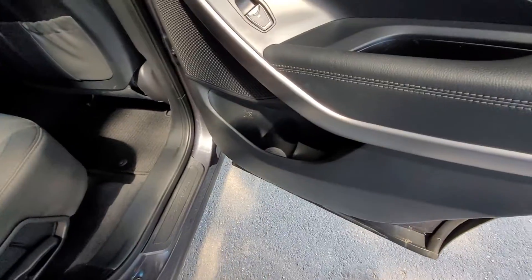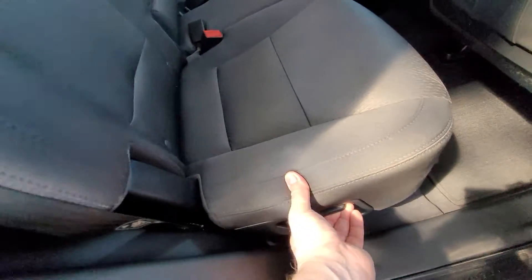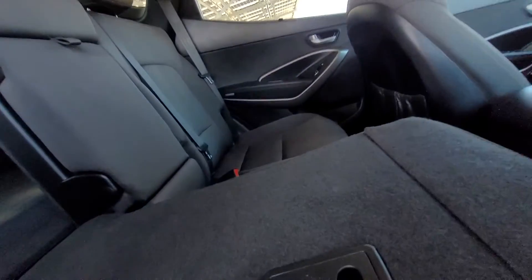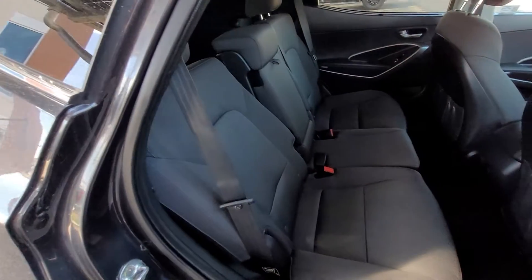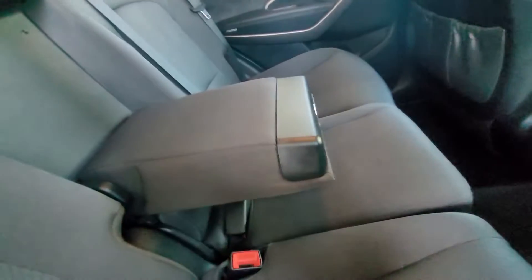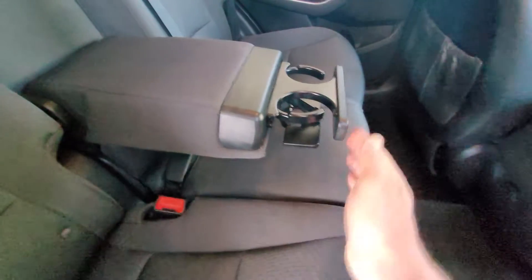Looking inside we've got some door storage space, back seat pockets, and a little lever down here to drop the seat down for added storage. There's also a lever that allows the back seat to recline if you choose. This comes down here as well for a center armrest and a little button to release the cup holders.